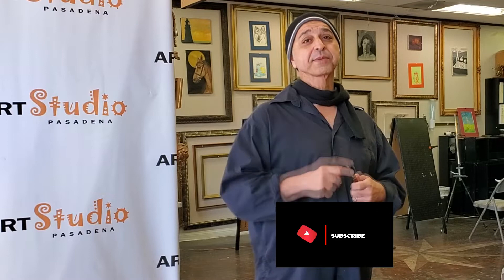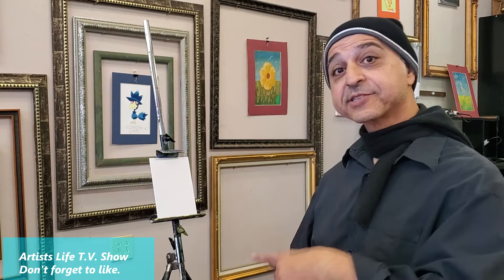Before we get started, if you have not subscribed to our YouTube channel, please go ahead and do that. I am ready to show you some techniques with palette knife, and the canvas panel that I have in front of me is five and a half by seven. Let's start.